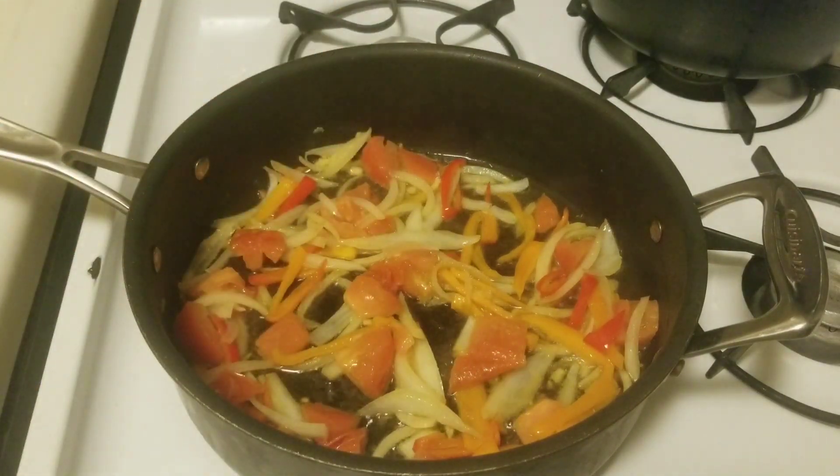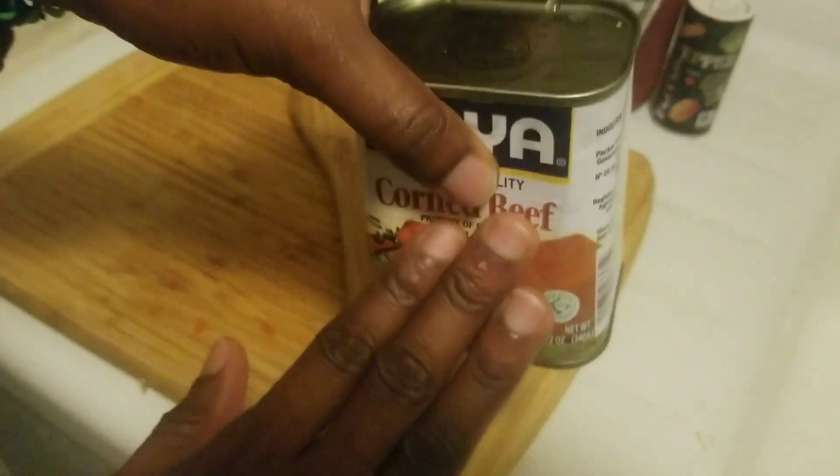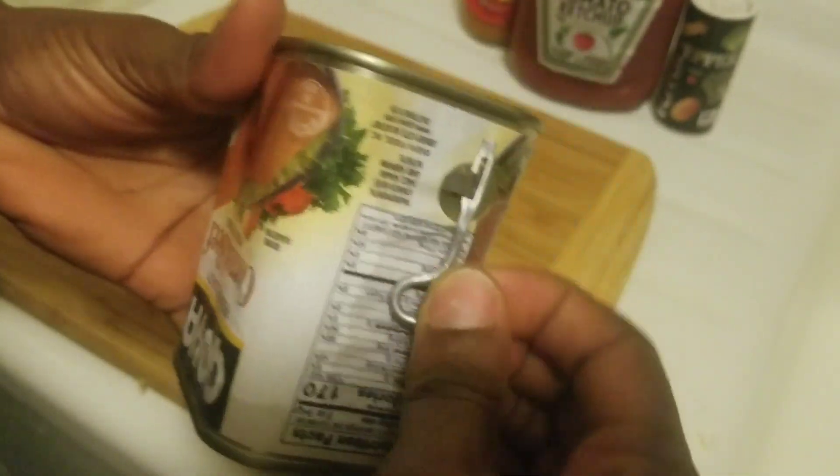In the meantime, let me show you how we open the corned beef. I already washed my corned beef and this is the key to open the corned beef.